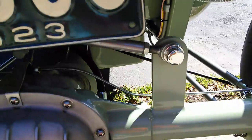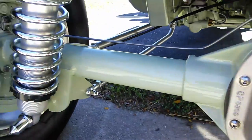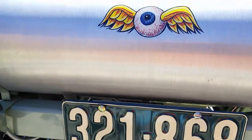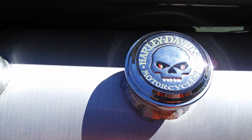Everything's painted, everything's capped with chrome, polish, whatever. '23 Ford license plate, painted eyeball — that's not a sticker, it's painted. You got the skull theme continuing here.